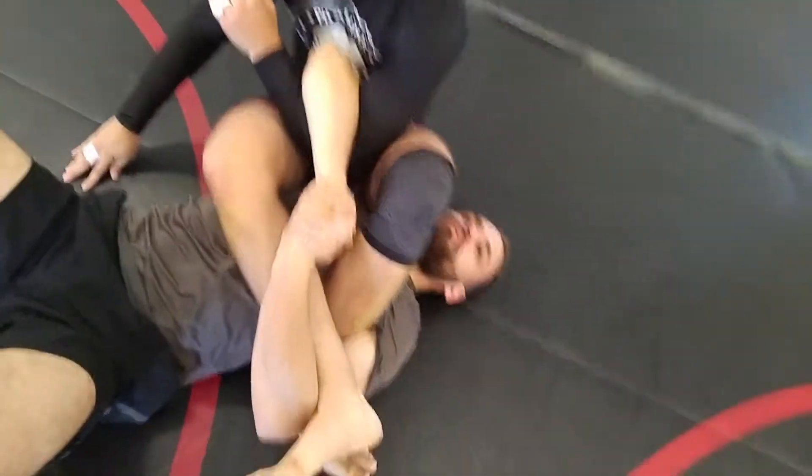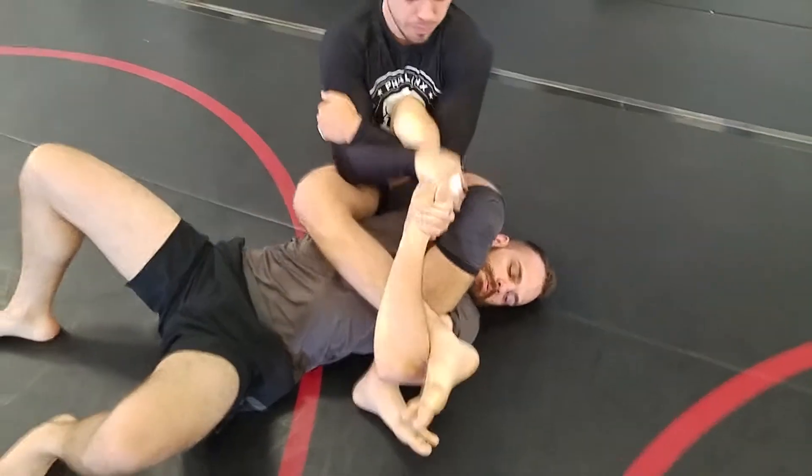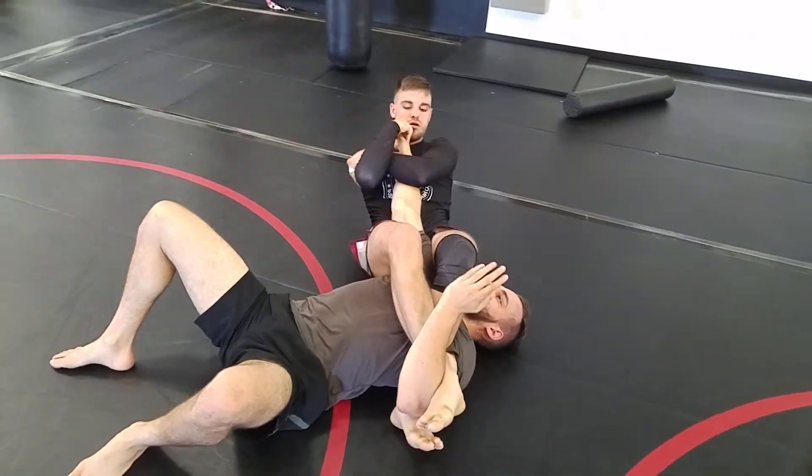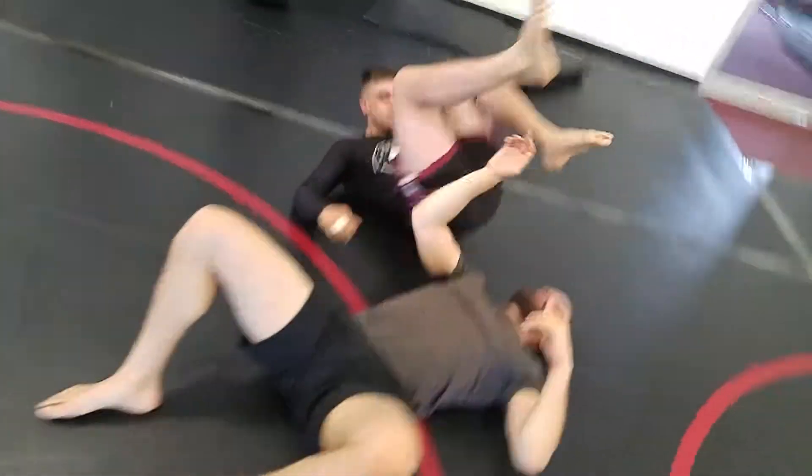If you're going to do that, drop this knee back. Knees wide for pressure. Now squeeze, squeeze. Good. Good.